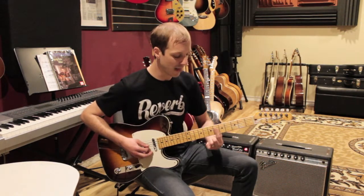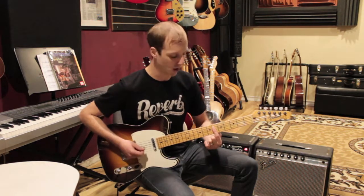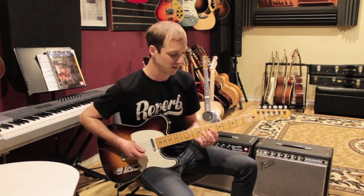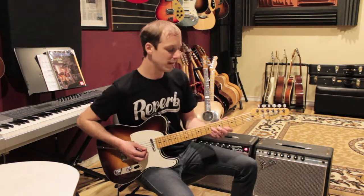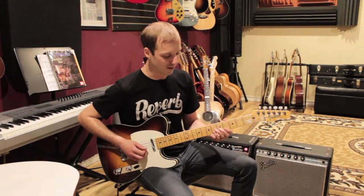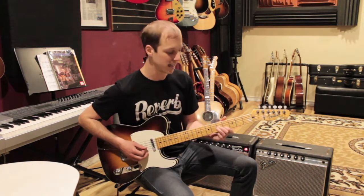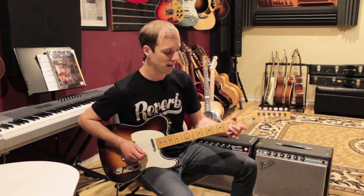Then on the and of two we're gonna go to a D-flat triad, which is just one finger on the D, the G, and the B strings — six six six. One and two and three. Then we play these little thirds — I love this part. This is five on the G and four on the B, then we drop it down a whole step, or two frets, and back up.